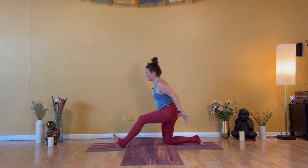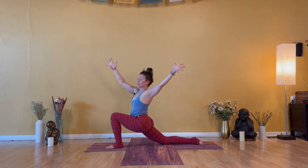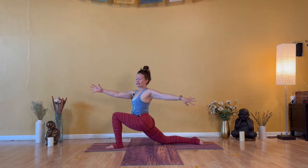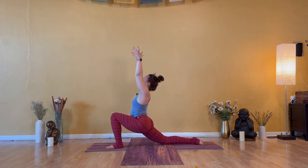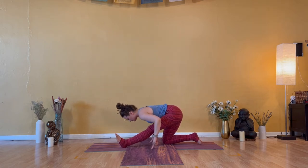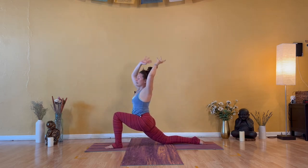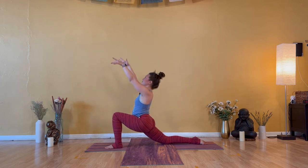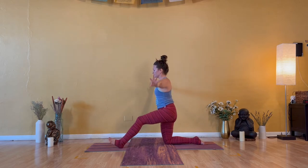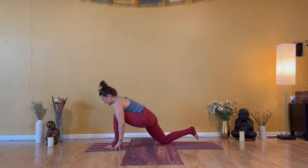Inhale — Anjaneyasana, drive into your left heel. Exhale — open arm twist to the left. Inhale — Anjaneyasana, sink the hips. Exhale — half split, shoulder blades together, flat back. One more. Inhale — kneeling crescent. Exhale — open arms to the left. Inhale — kneeling crescent. Exhale — half split. You're in control. Stay low as you breathe in. Exhale — low lunge. Bend your left knee and tuck under right toes.